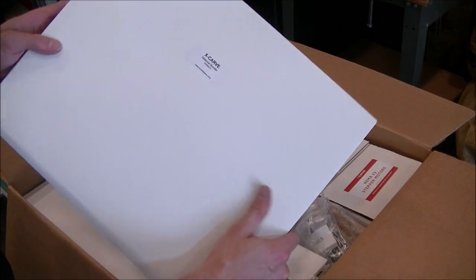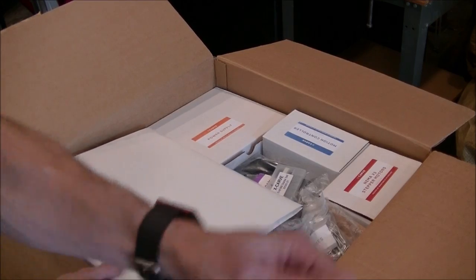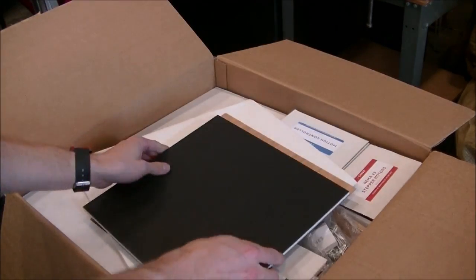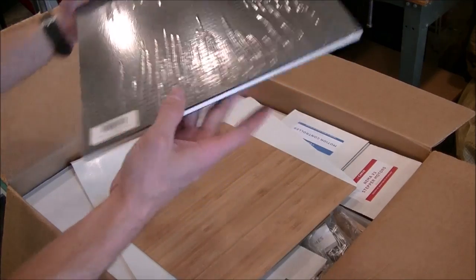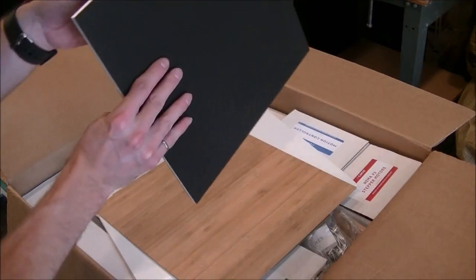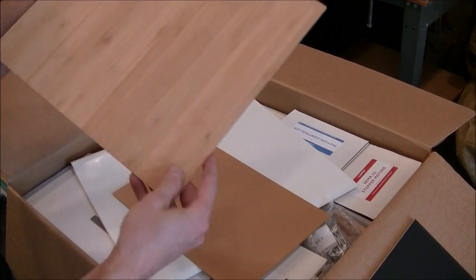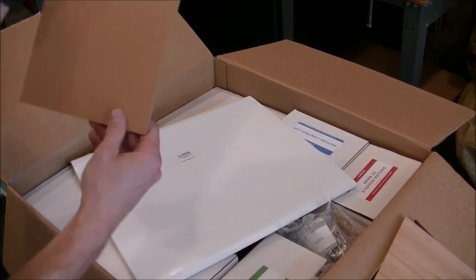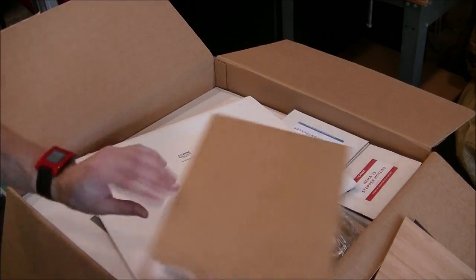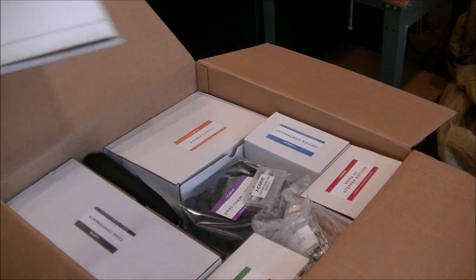It comes with some sample materials. Got some kind of composite high density polyethylene, black on white. Looks like bamboo, I think. And a fluorescent green acrylic sheet — that'd be cool. Just some stuff to sample with, I guess.